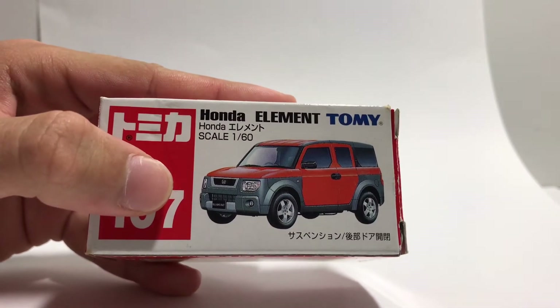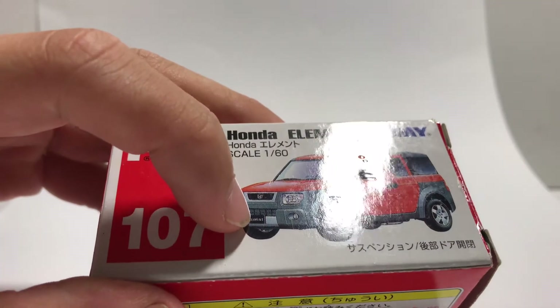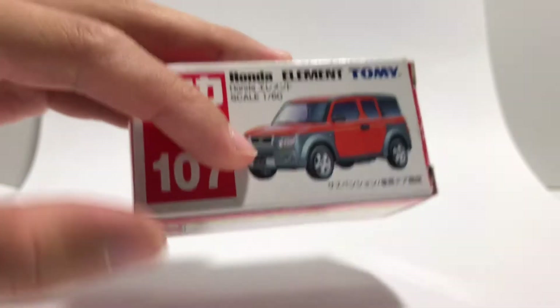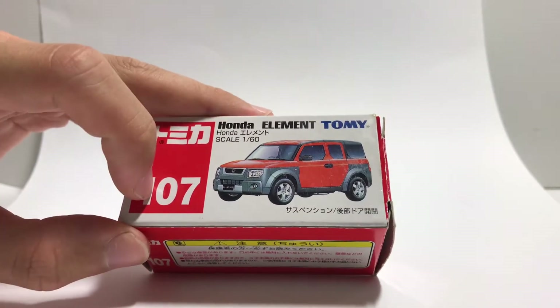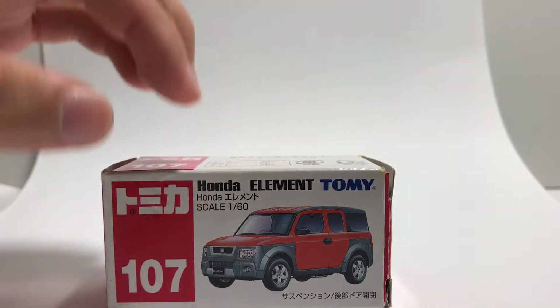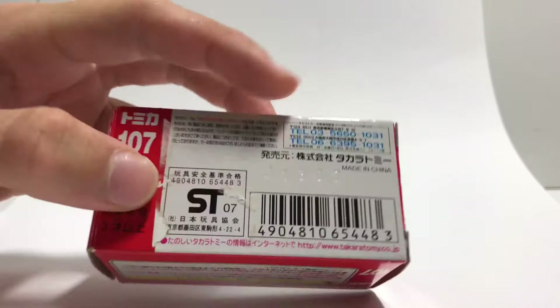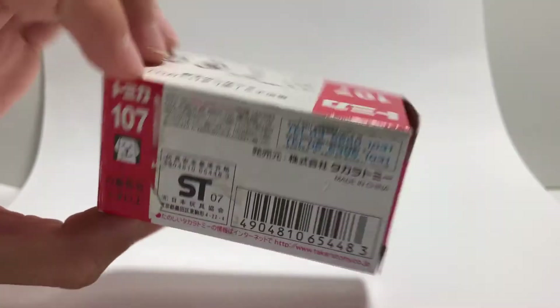One detail that is different from the newer boxes is that it says Element on the number plate. The newer boxes mainly don't have these details, which is very nice. It's a 107 Blue Tommy, a 1:60 scale. Turning it behind, it's made in 2007, and the rest of the box is pretty normal.